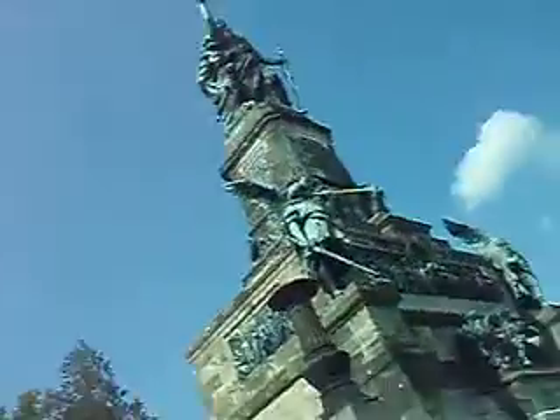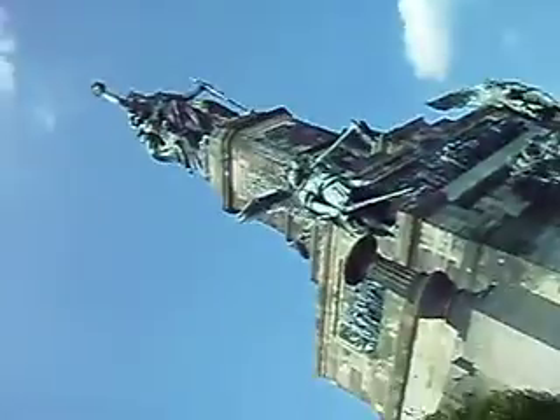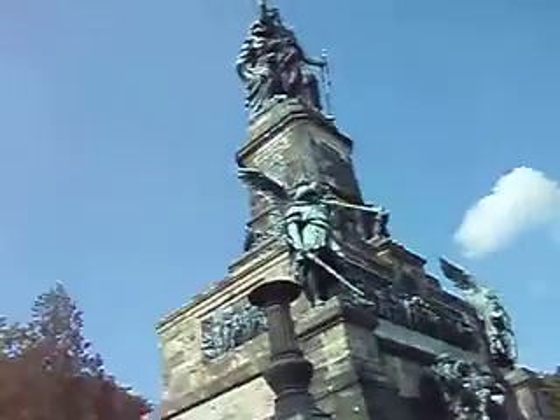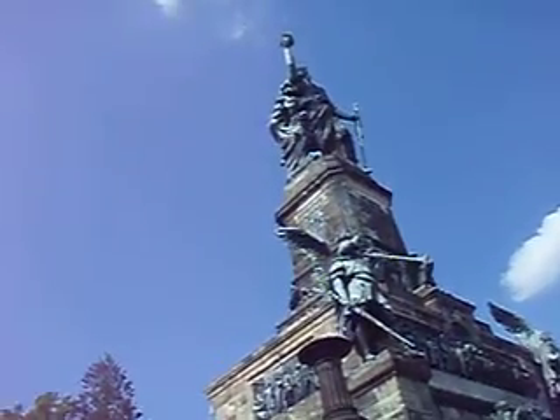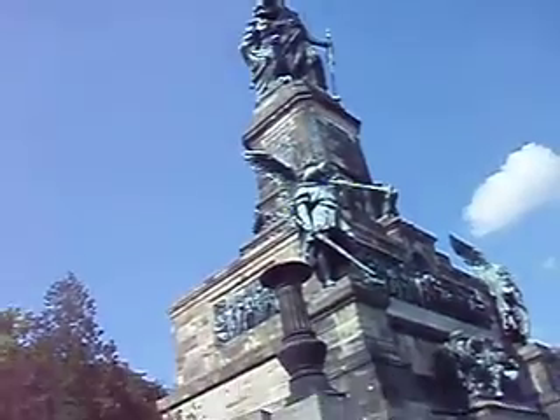This monument commemorates the Franco-German war of 1871 and the formation of the new German Reich, or Empire. It was created by the sculptor Professor Schilling and the architect Professor Weisbach of Dresden.